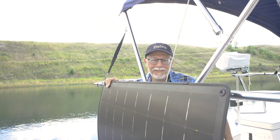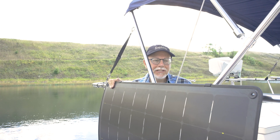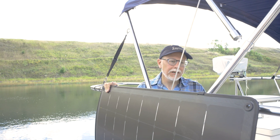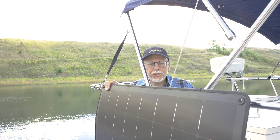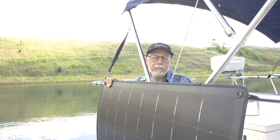Hello, my name is Rick Retzlaff. I'm the president of Lightleaf Solar. I'd like to show you a little bit about the SeaLeaf 100. It's a lightweight, rigid, durable and elegant solution for rail mounting on boats, both sail and power.